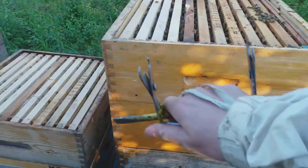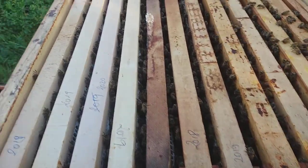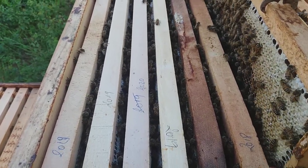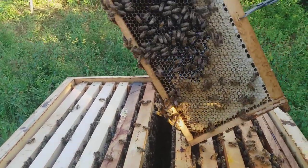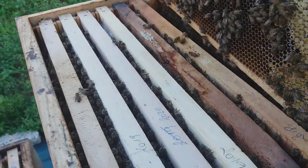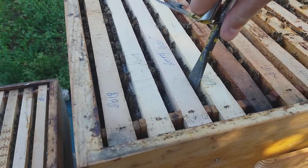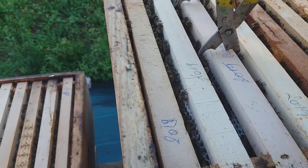This is the second super — it also looks capped, so very good job, girls! Thank you for this nice harvest. Here they tried to leave some space for the queen to lay, I think, but with no success. Let's see this new frame — it's a foundation from 2020.